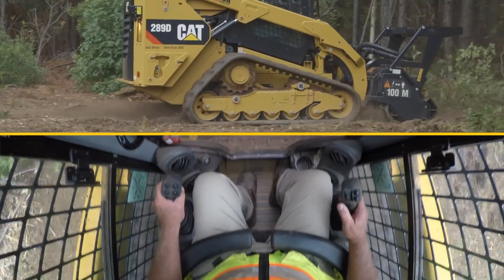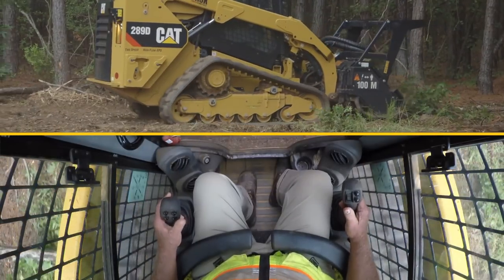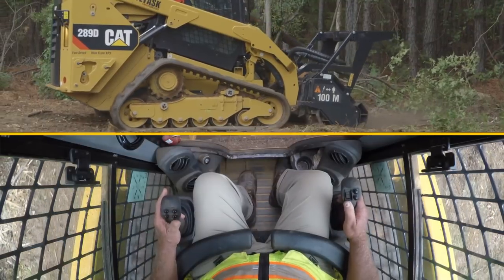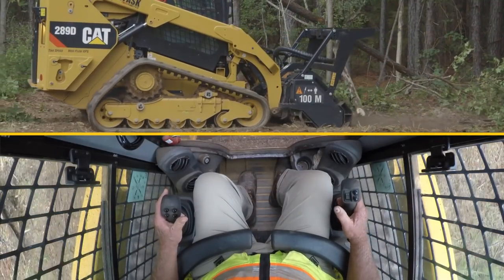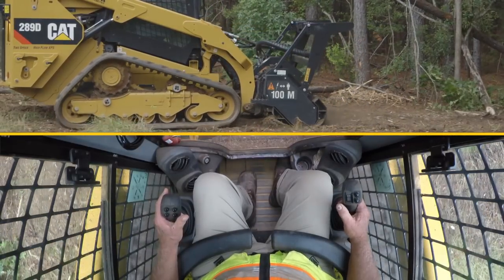Now that the tree has been removed, I will shut the door back over the area and reduce the ground coverings to a small mulch.